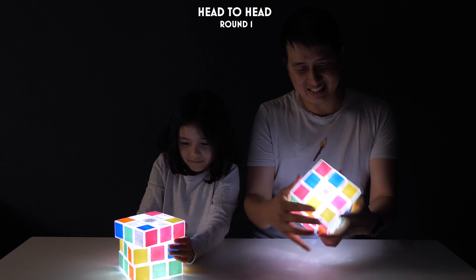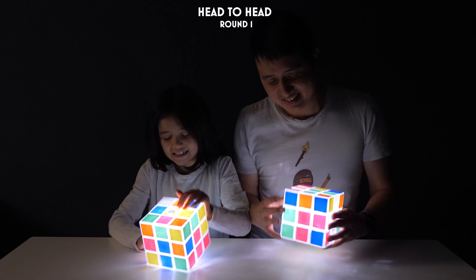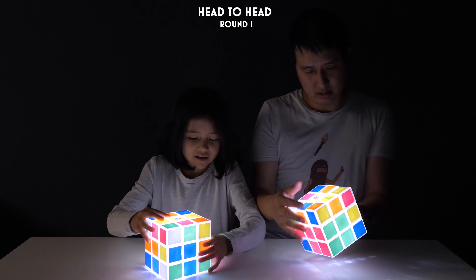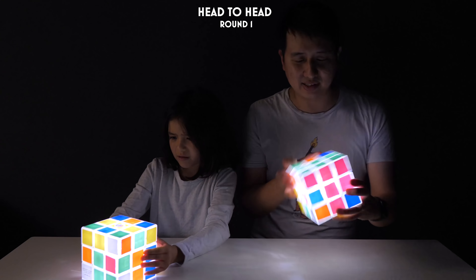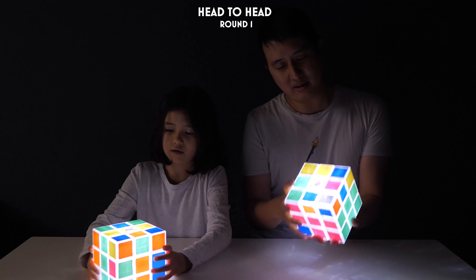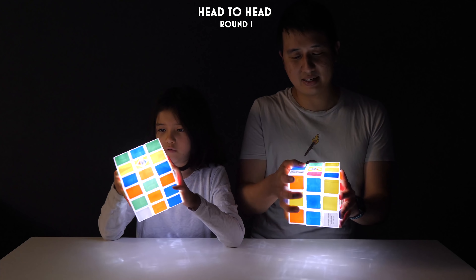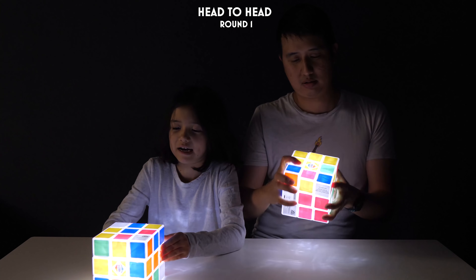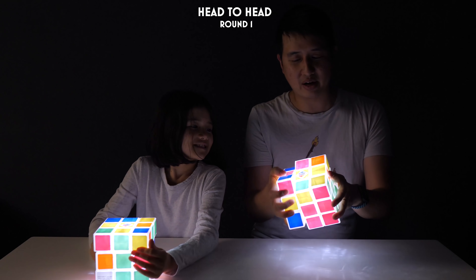I'm actually quite amazed that this thing — I can turn and twist it so much and it doesn't affect the wiring that's at the very core. Like, it's quite impressive. Quick inspection! Three, two, one, go! I take first turn. What? I actually do feel a little bit like I might break it if I'm too violent with it. But yeah, I'm trying not to be too loud.